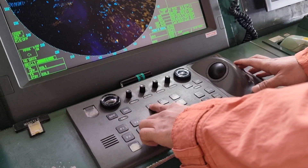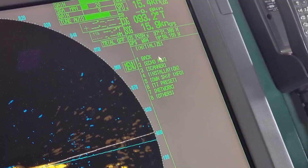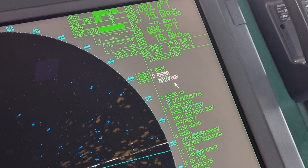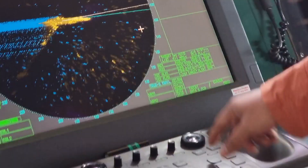Resetting the running hours is a must because we have a specific running hour limit for a certain magnetron before we replace them, so just follow the instructions written in the manual. I'm glad because the second officer is also well experienced with this kind of radar, so he knows how to do the resetting of the running hours and carry out the tuning and performance monitoring test.